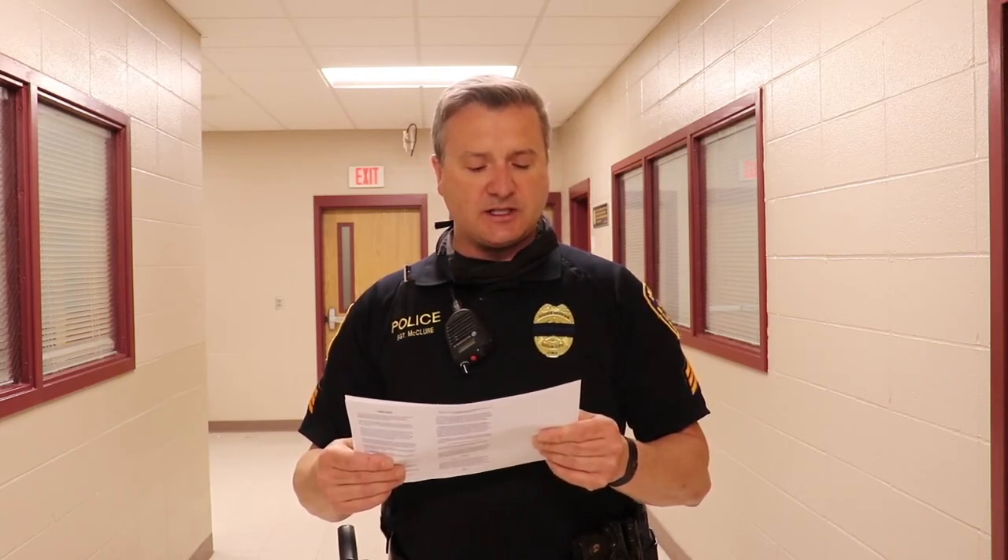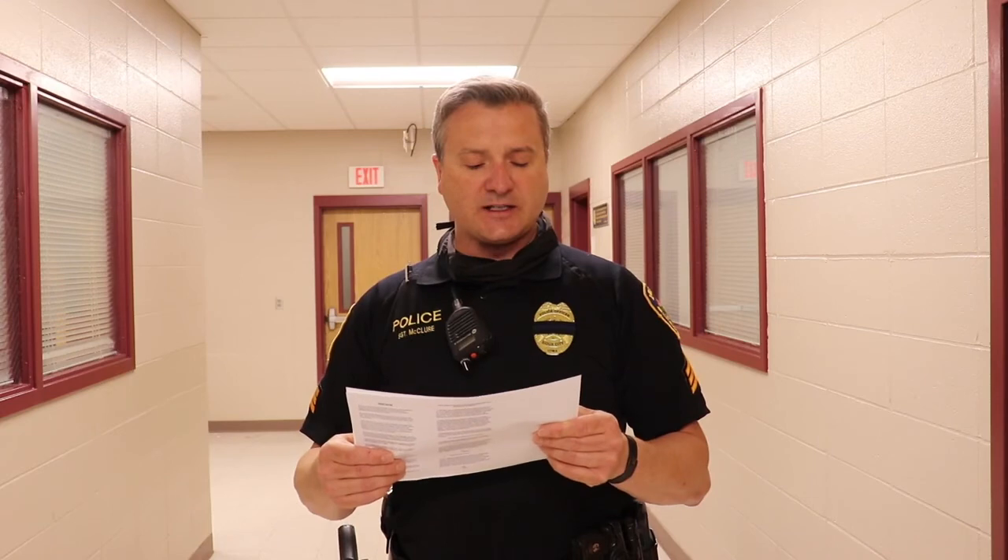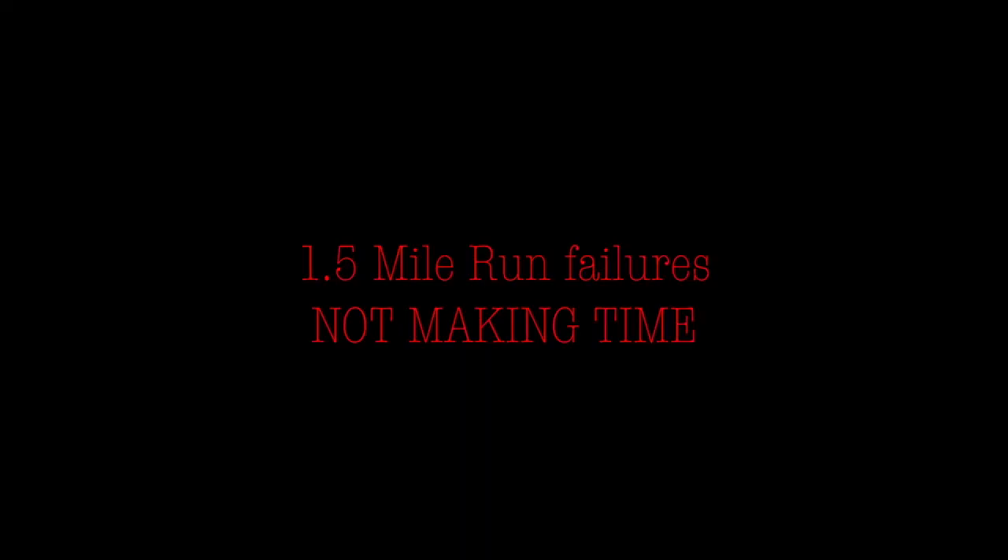The 1.5 mile run is a timed run to measure the heart and vascular system's capability to transport oxygen. It is an important area of performing police tasks involving stamina and endurance, and to minimize the risk of cardiovascular problems. The score is in minutes and seconds. The most common reason for failing the 1.5 mile run is not making time.